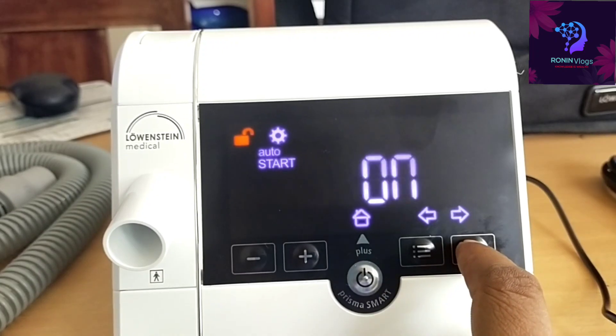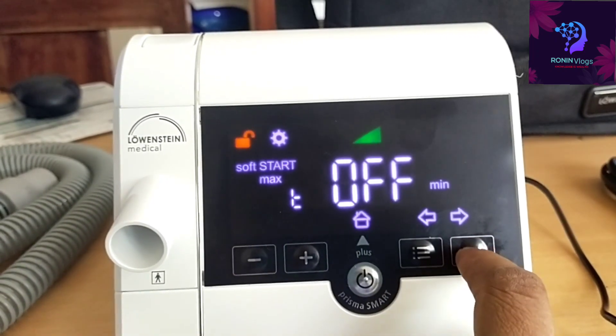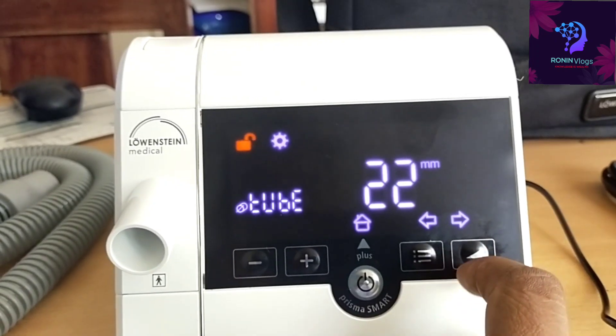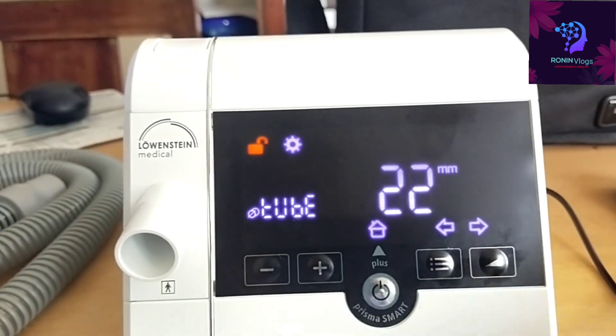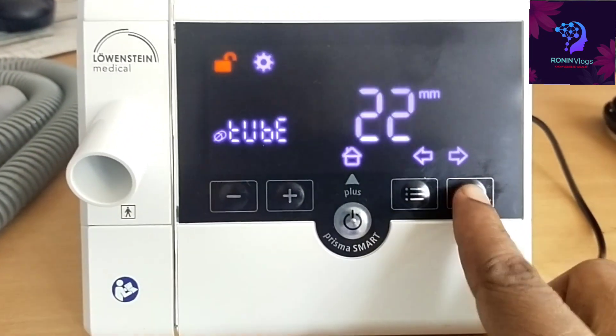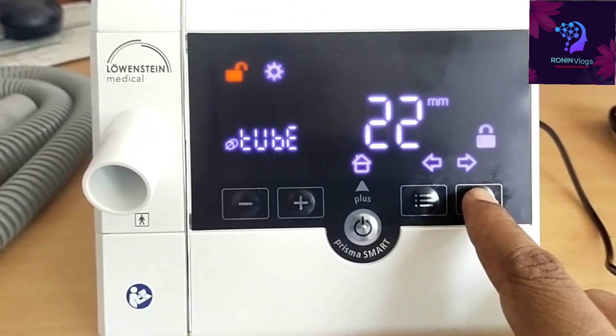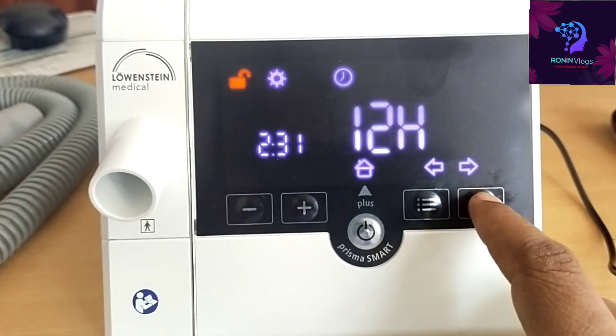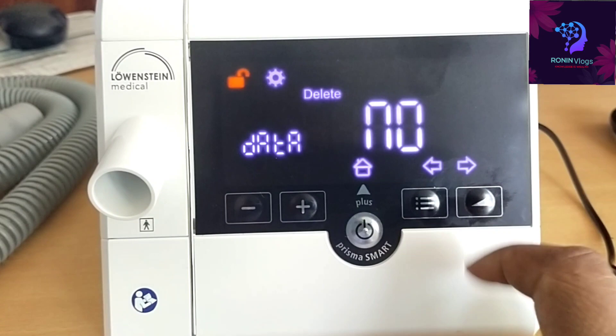For the other settings, no need to change anything — just set how much flow or pressure you need to give. The tube size will always be 22, so no need to do anything there. If we want to change the time settings, we can change that here as well.